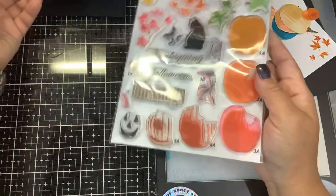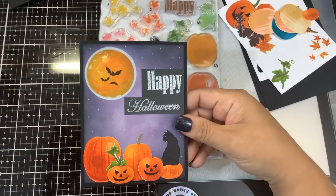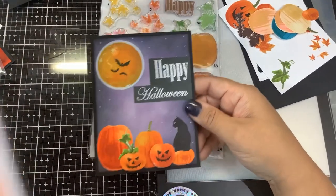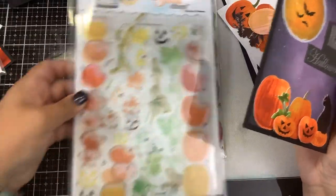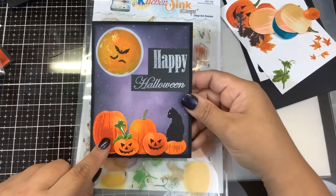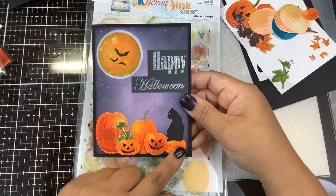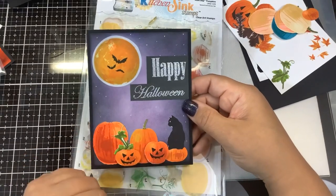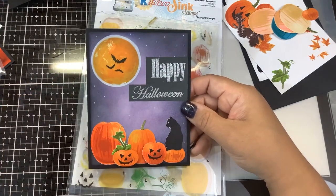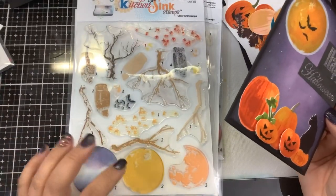Just to show you some cards I've already put together — I used some other pumpkins from the Kitchen Sink Stamps. This is the multi-step pumpkins set. You can see the size comparison: this is the new pumpkin in the Stamptember set, and these are the other smaller pumpkins from Kitchen Sink Stamps. Here is the new cat and bat from Stamptember, and the Happy Halloween is also part of that set. This moon comes from the multi-step owl and autumn moon, which is another fun autumn fall set.